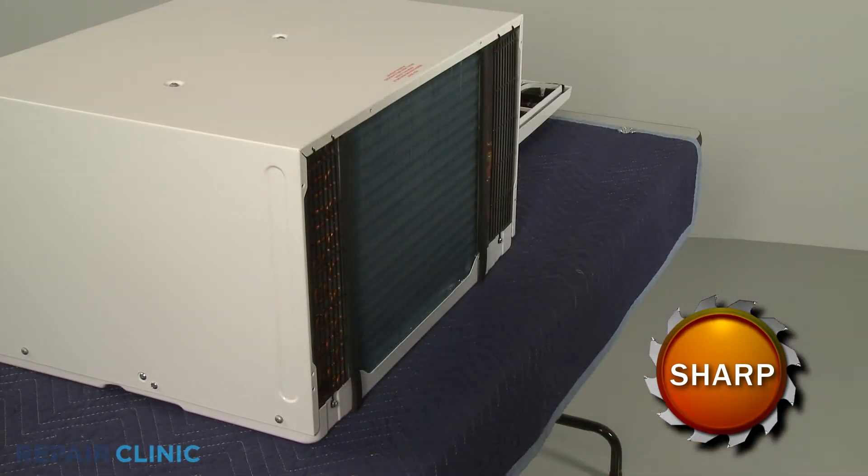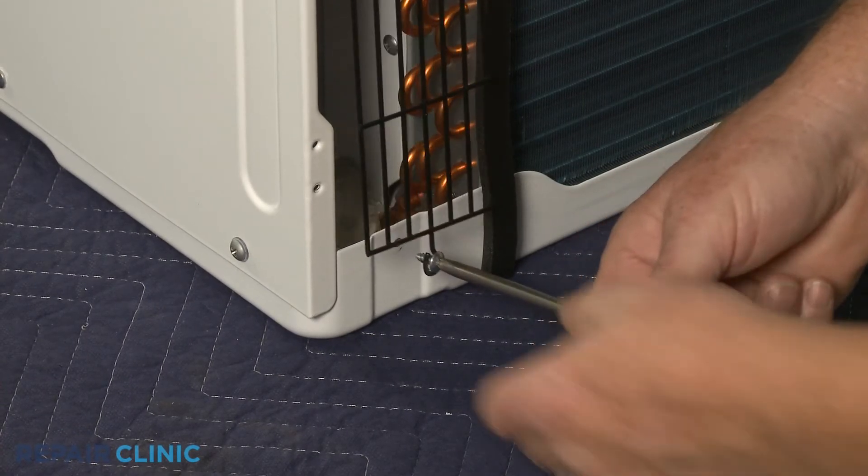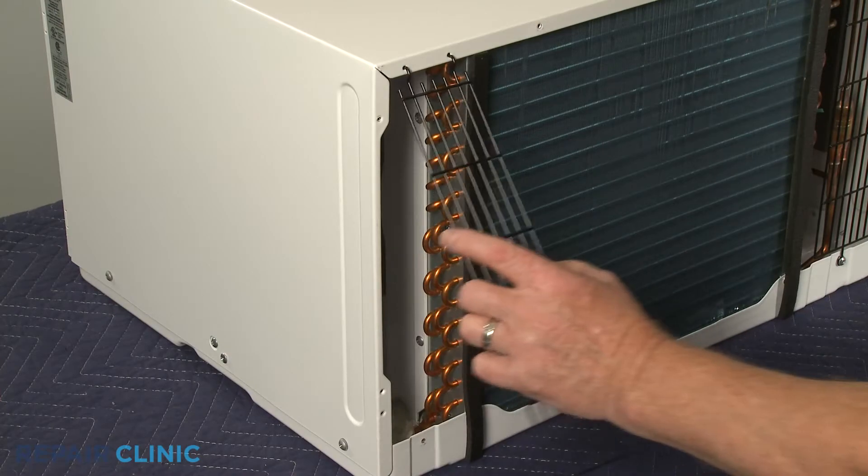Unthread the lower screws securing the left and right side air intake screens. Detach the screens from the top to remove.